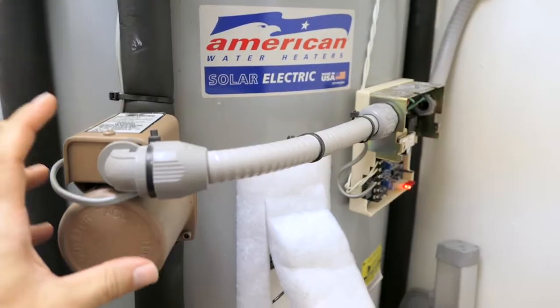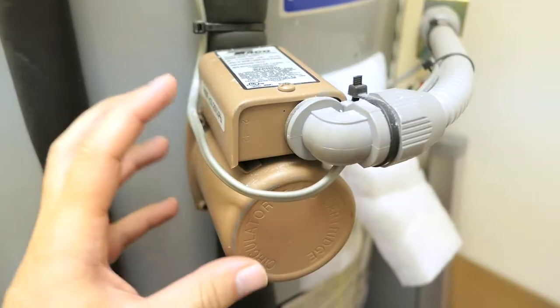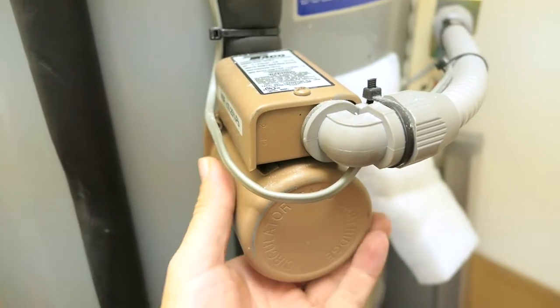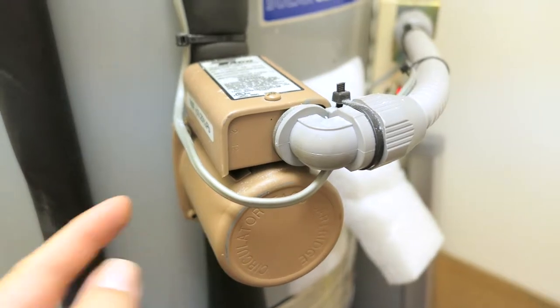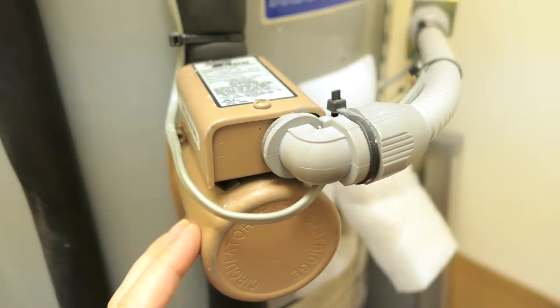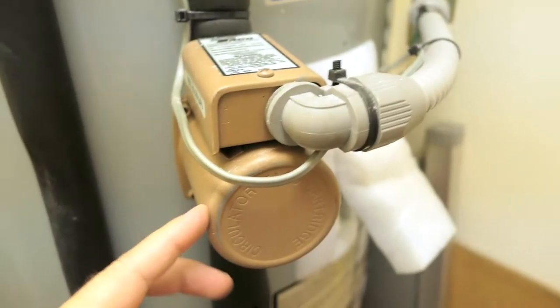It turns the pump on and off as needed so it's not just constantly running. The issue I'm having is actually with the pump — it recently started not working and would just overheat to the point where you can't even touch it. That tells me there's probably a short inside, so I went online to research a bit about these pumps and apparently they can seize up quite easily.